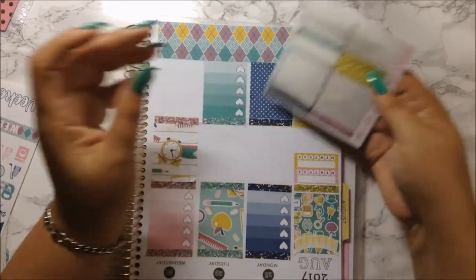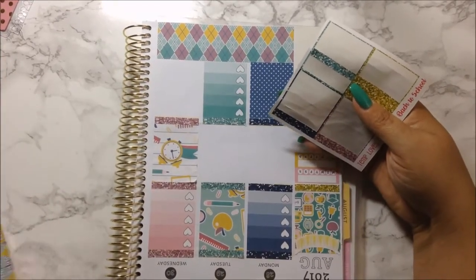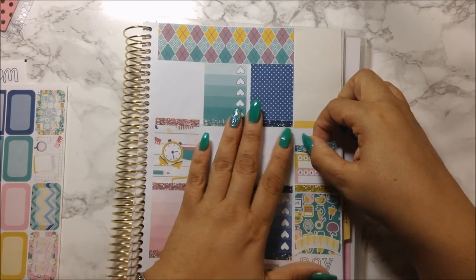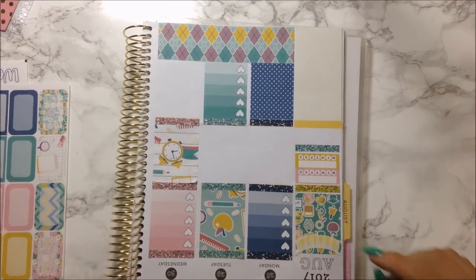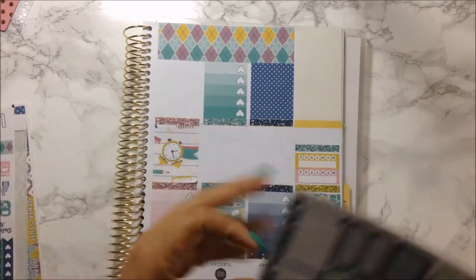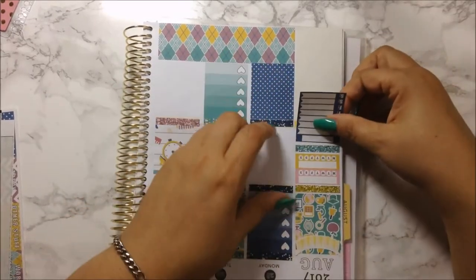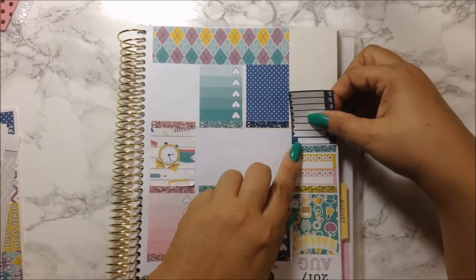Then the next one here — I think I'm going to use this greenish color — leave a space, like so. I was going to white this out, but since it's yellow and it matches the kit I'm just going to leave it there as a background for this weekly tracker. This weekly tracker is for tracking my points — I am still doing the Weight Watchers points.